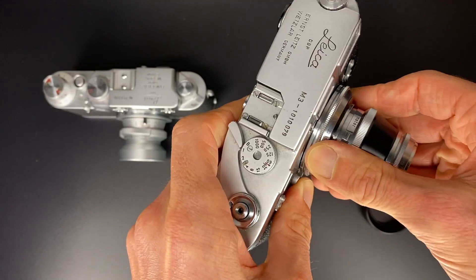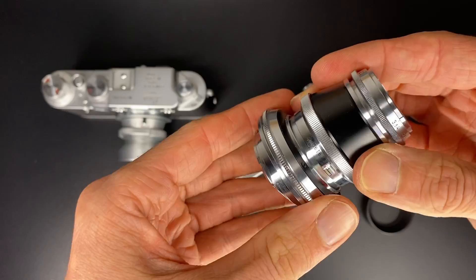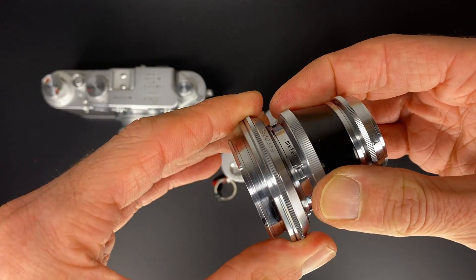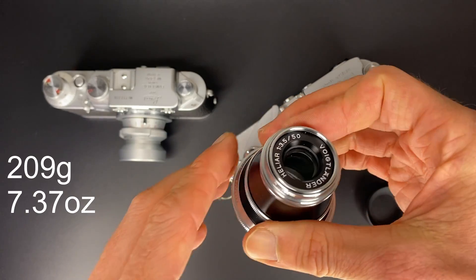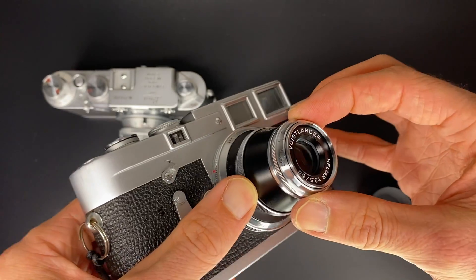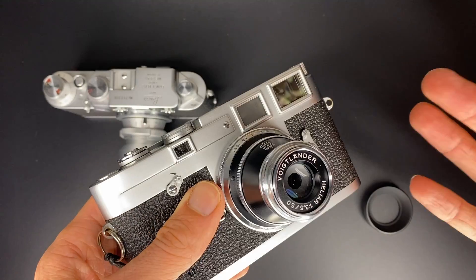Taking the lens off, you can see this is a Leica M-mount design — all metal and glass, manual focus, rangefinder coupled, very smooth, and no different in smoothness and build to the Leica lenses I use. The weight of this lens is 209 grams (7.37 ounces). The front of this lens is very small — it has a 27mm filter thread, which is not so common.